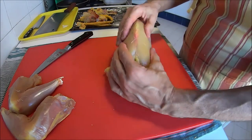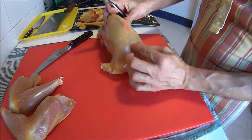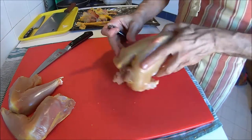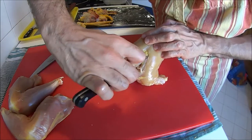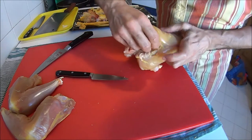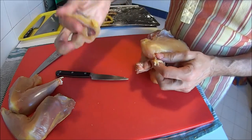Now we take care of the breasts. This is the sternum — the breastbone. There are different ways of doing this. Some people like to free the wishbone first, so if that's the case, you take a small knife and go like that. There you go — save this for stock.